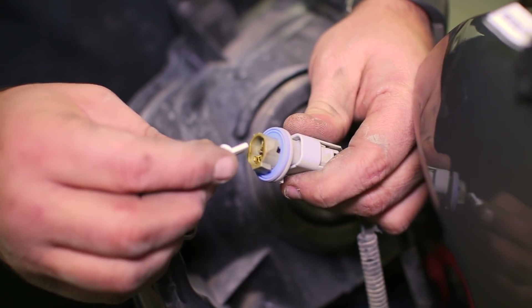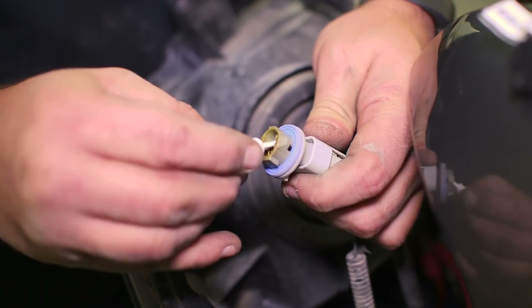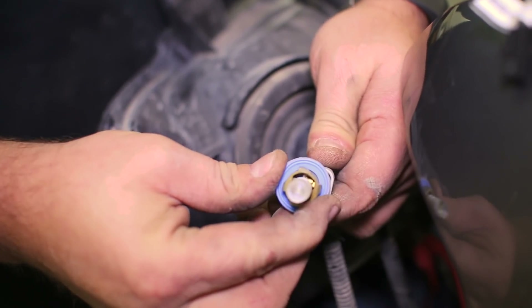Replace the halogen bulb with the new LED bulb and replace it in the headlight by giving it a quarter turn in the opposite direction of removal.